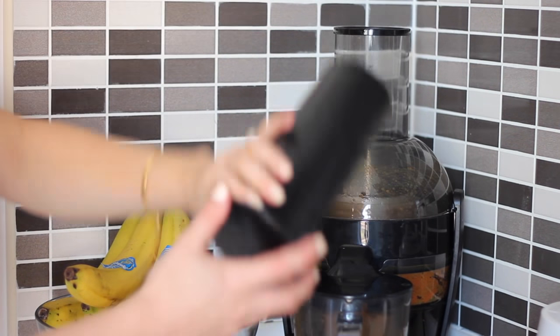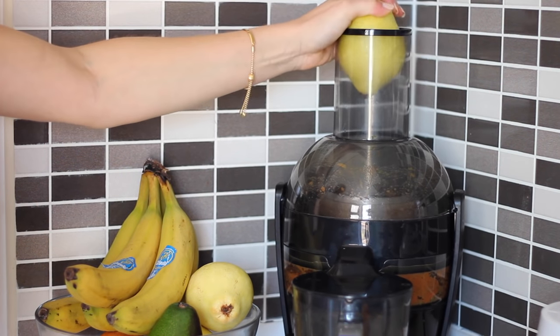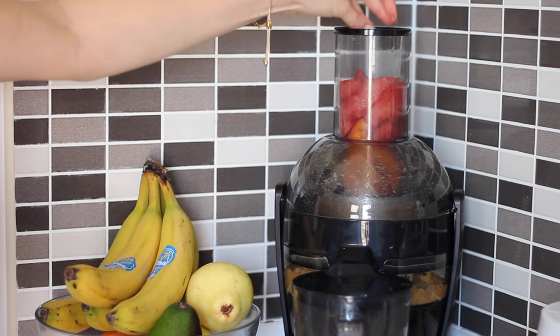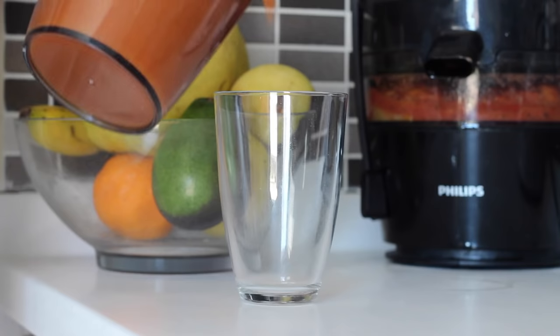This is my current favourite juice — I just juice one cucumber, one carrot, one pear, an orange, a peach and around a quarter of a small watermelon. It tastes like sweets and it's so good.